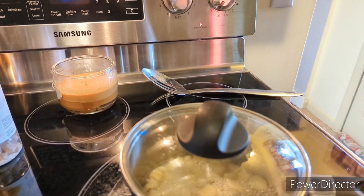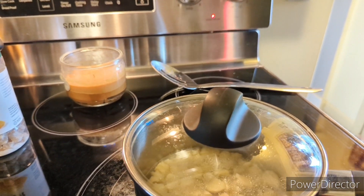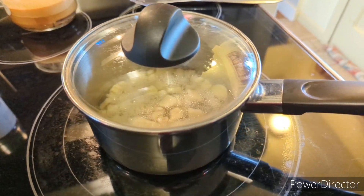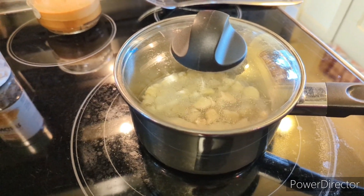The ginger has been simmering for almost 30 minutes. You can see the liquid is still a little bit above the ginger. We'll be straining the ginger first, getting rid of all the water.